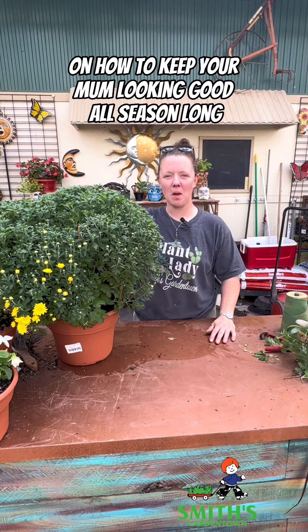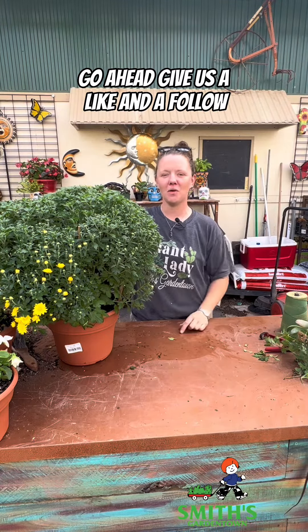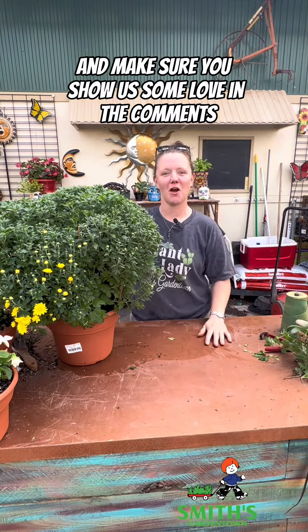For more tips and tricks on how to keep your mum looking good all season long, go ahead and give us a like and a follow, and make sure you show us some love in the comments.